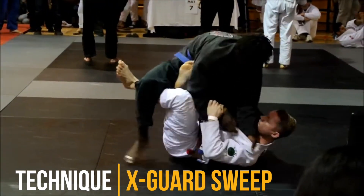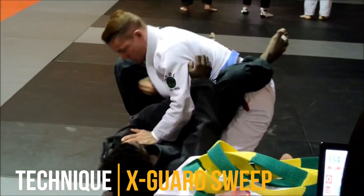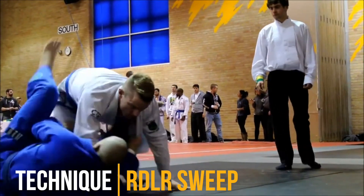This is an X-guard sweep I use all the time. It's my favorite because it's so smooth. It's really dependent on getting the far side sleeve. My opponent easily could have defended this sweep by working to stand up or wrestle me.